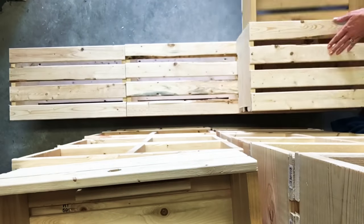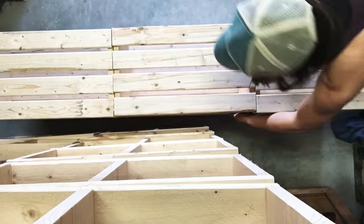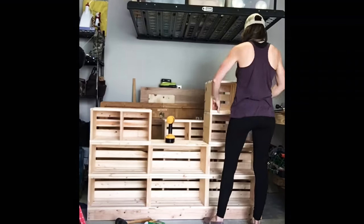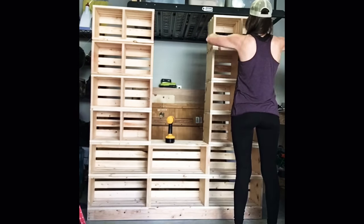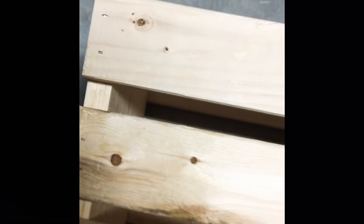Then repeating the same steps for the second row of wood crates. Now on to making the cubby dividers — these dividers are the same dimensions as the end pieces of the wood crates. Here I'm assembling a quick dry fit to make sure the towers are good. And after realizing how heavy this piece will actually be, I went ahead and added 1-1/4-inch screws to each slat to reinforce a stronger hold so the slats can't pull apart due to its weight.